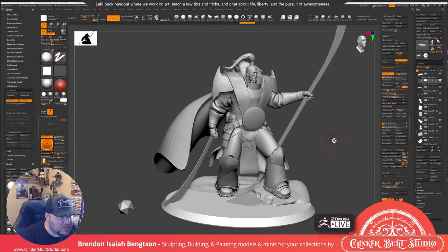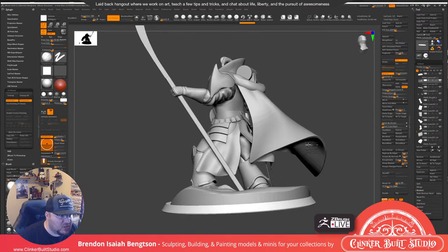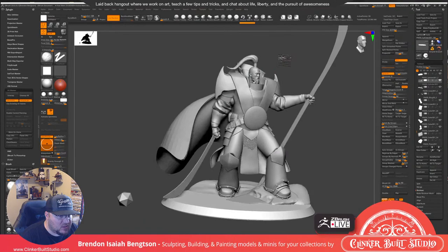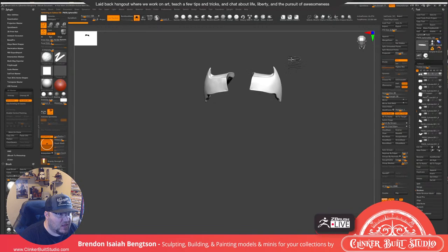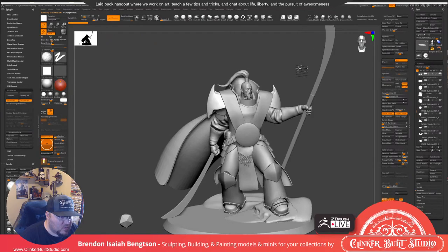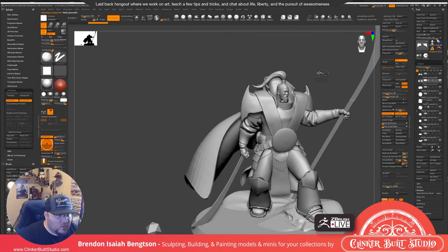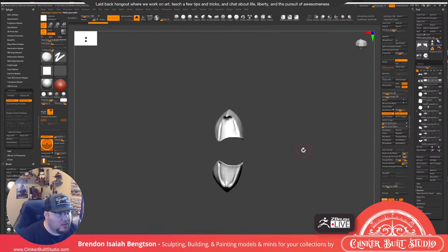I may play with the pose a little bit offline to see if we can get something a little bit more solid. But for now this is what we're going to work with. I think we're going to start doing some basic details on his pauldrons. If we do move the pose around we can move those quite easily. Let's go ahead and duplicate these off — I want to sculpt both sides at the same time.